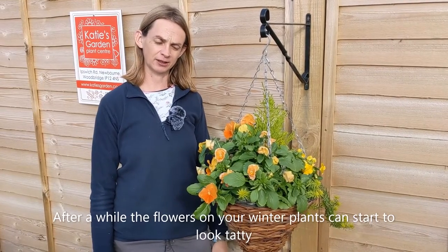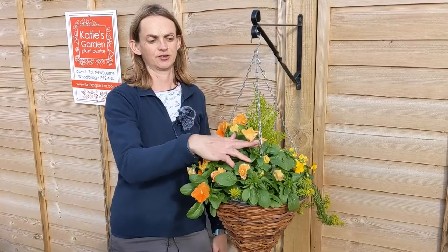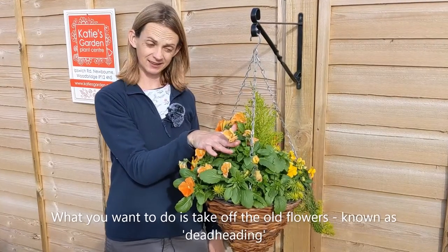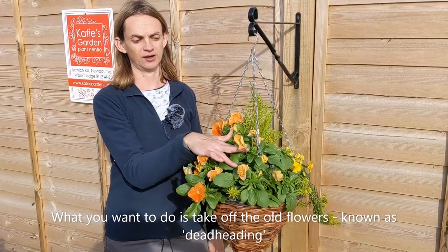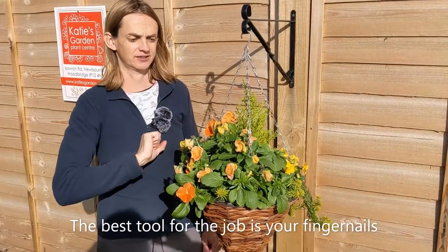Once you've had your winter plants out for a little while, you're going to see that some of the flowers start to look a bit tatty. What you want to do is known as deadheading, and that just means you're going to take off the old flower stems. The best tool for it is your fingernails — so no chewing at them.